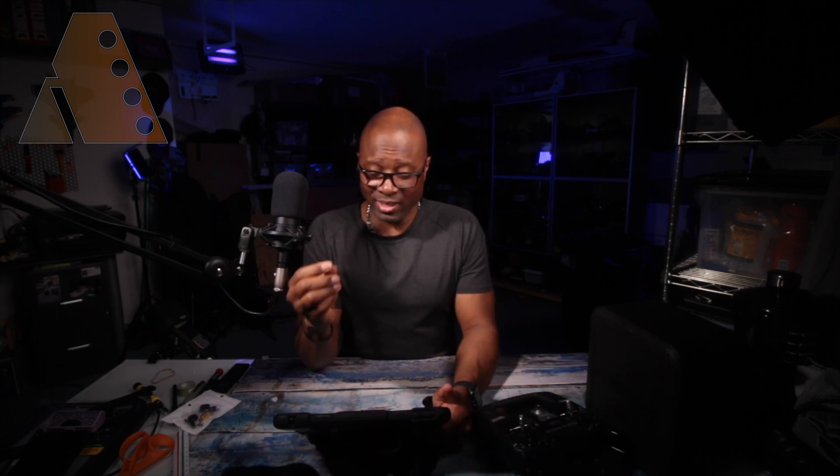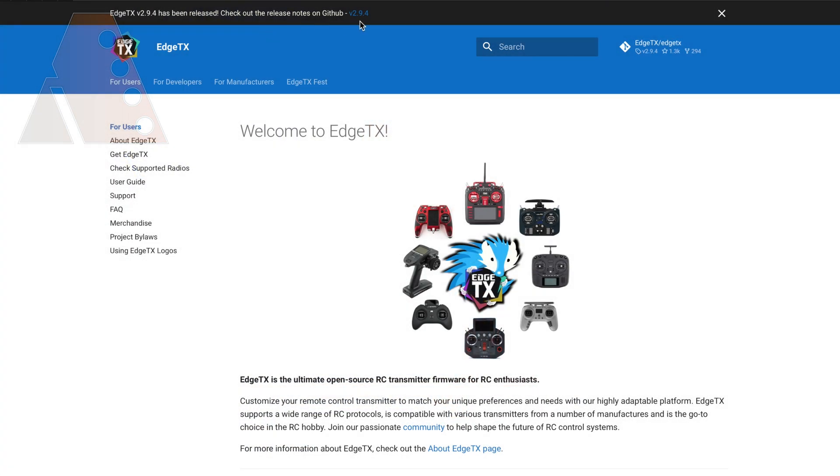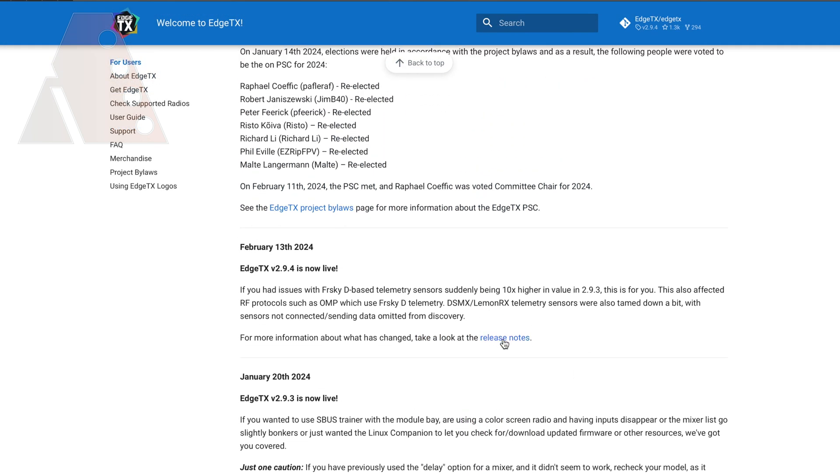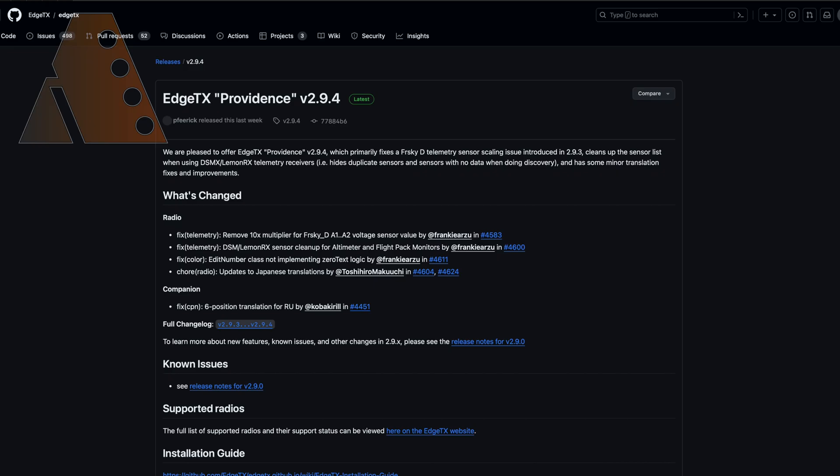From the GitHub EdgeTX page, go to the top where it may say there's a new release and click on it. If not, scroll down and look for the most recent release. Once you click on the release notes for the version you'd like to download, I suggest you read through all the documentation they've provided to get an overview of what changes have been made.